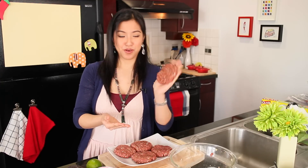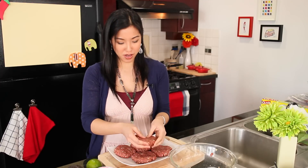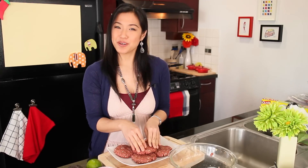Now that we've got our patties formed, you can either grill them or fry them on a skillet if you'd like. Today is a relatively nice-ish day, so we're going to go out on the balcony and grill them.